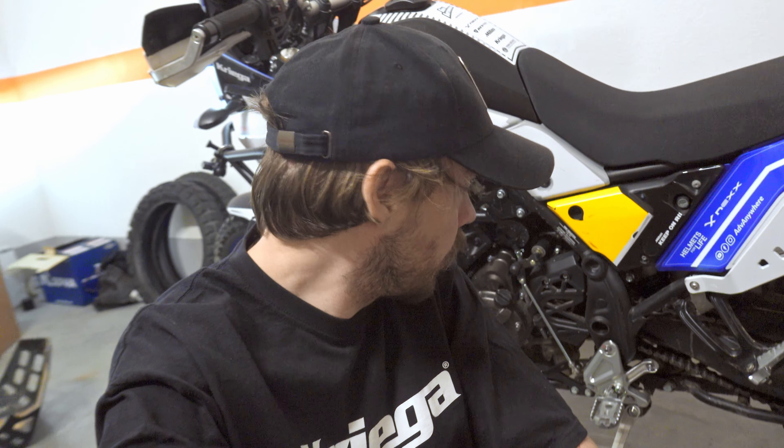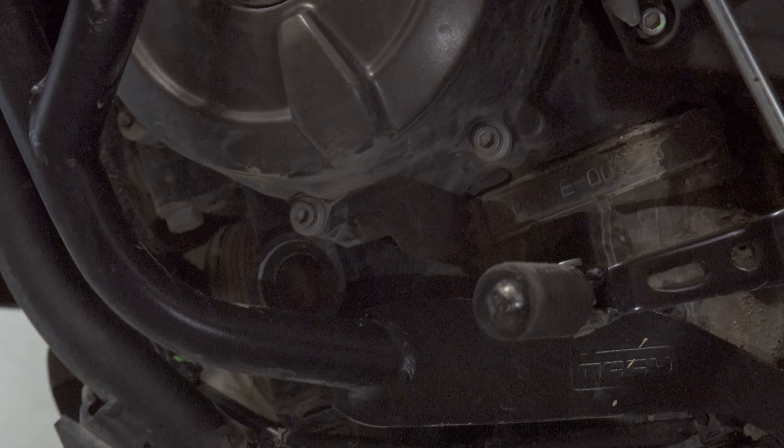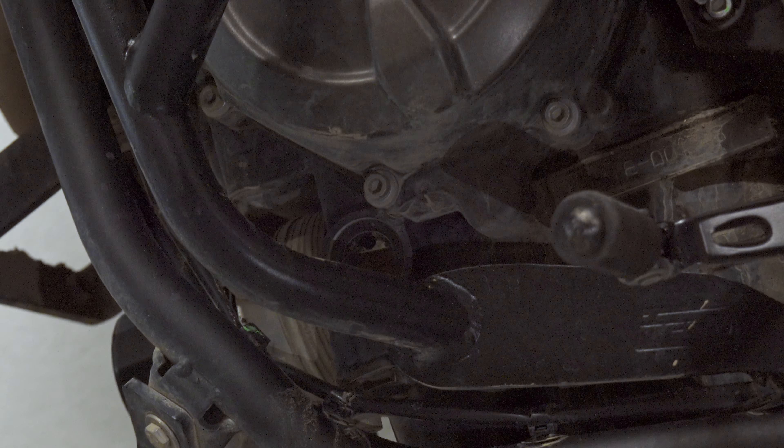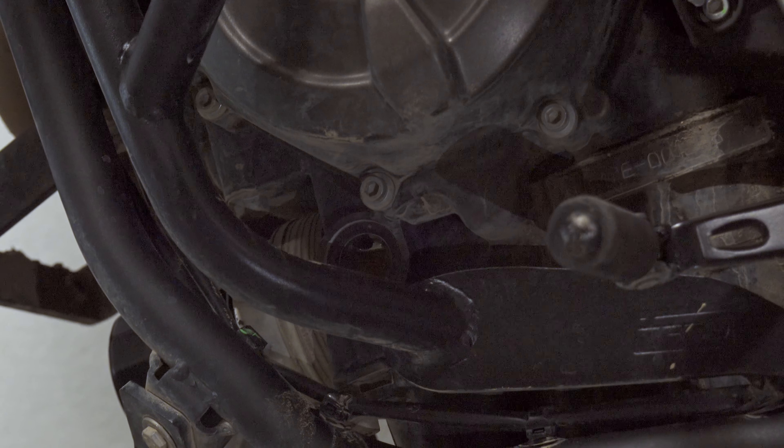Then check the oil level — it should be between minimum and maximum. It's best to have a little bit more than the center, just under the high level, because if you lose some oil during riding you will still have that extra capacity. If we position the motorcycle straight, you can see the level is just right.